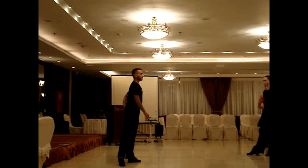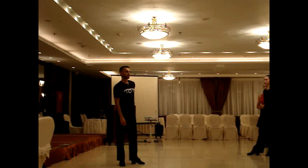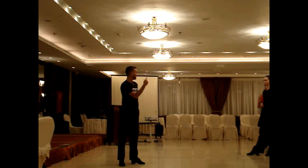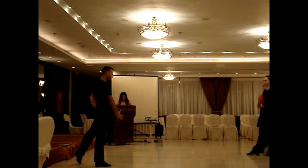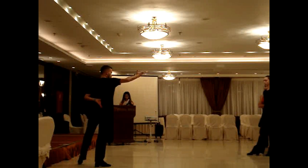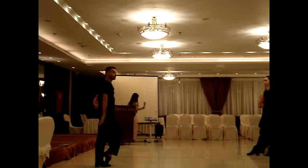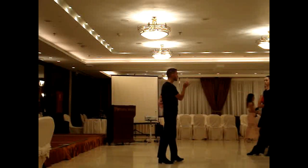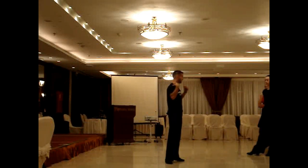Connect. I always remember my teacher who always said to me: you need to always first connect, and then dance. Okay? That means you need to feel the power here. When you feel the power, then you can dance.